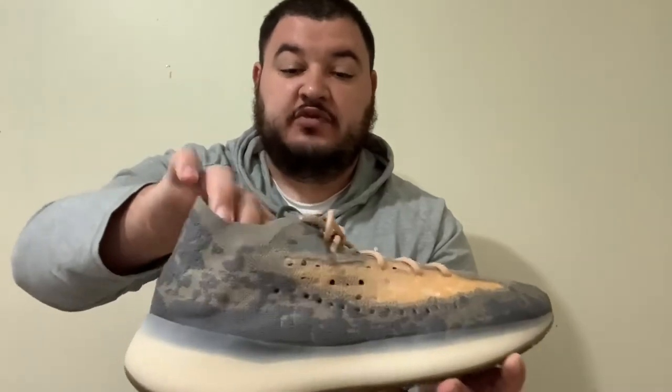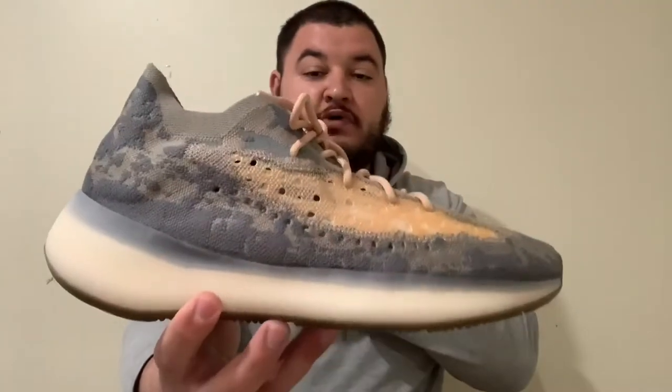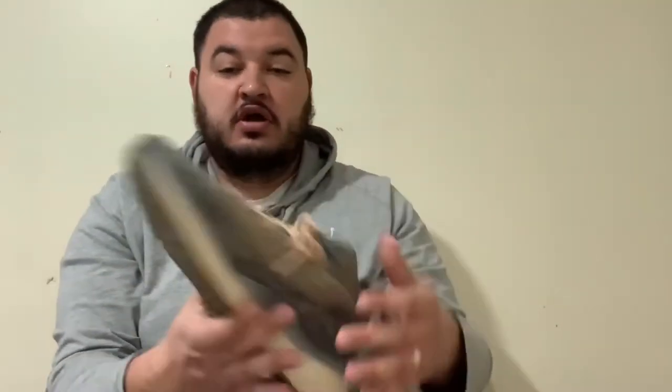All of this upper is see-through, by the way, so be careful — if you're wearing different colored socks, you may want to stick to only white or gray socks in these. That's what I would recommend.